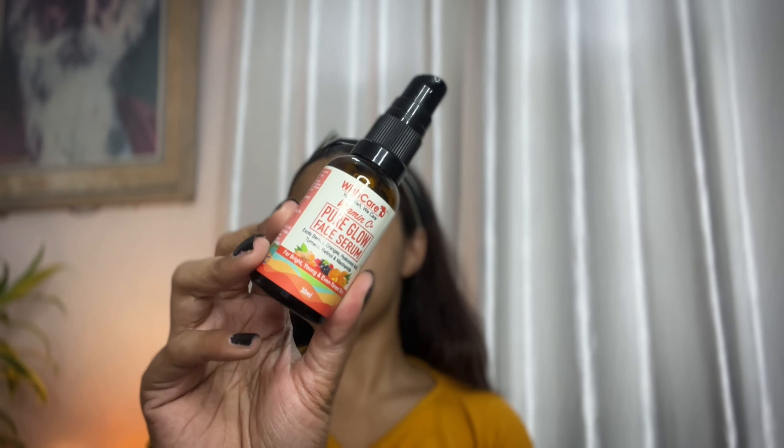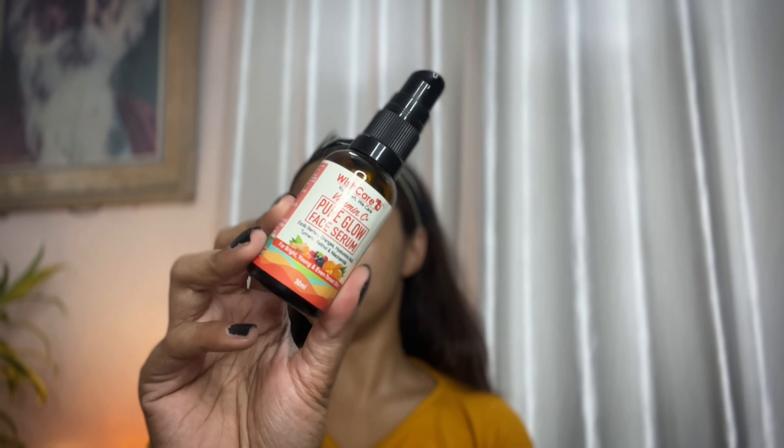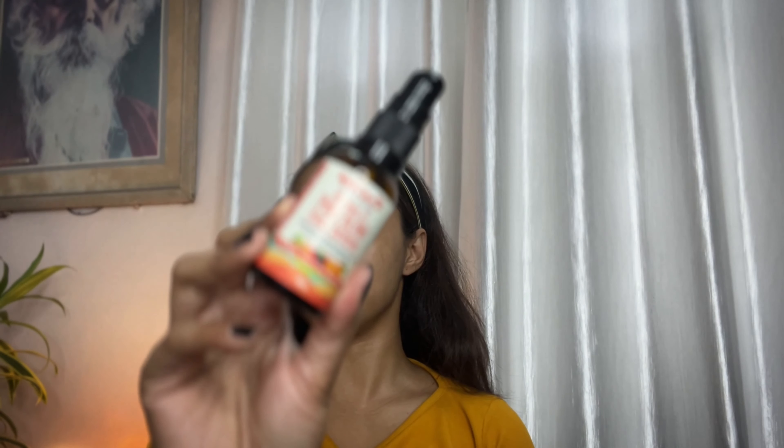So without any ado let's begin. Abhi mere face mein kuch bhi nahi hai so I will use serum and I will show you the technique of how you can do a face massage with your hands. So this is the serum I am going to use. Yeh mein pehle bhi use kiya hua hai and mein hamesha yeh serum use karti hun — Wish Care ka Vitamin C Plus Pure Glow Serum.